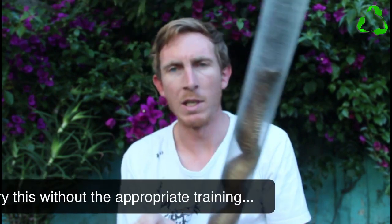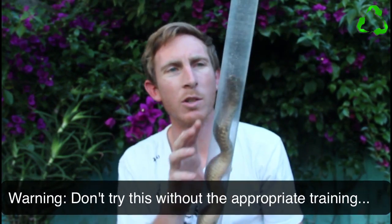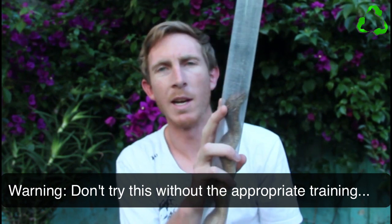I've just taken this Cape Cobra out, which we caught in a workup last night, and I put it in a tube. The tube is one of the safest ways to handle a venomous snake like this. Firstly, it's obviously safer because your hand is nowhere near the dangerous end.